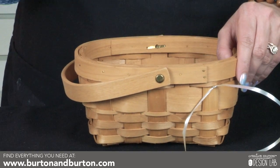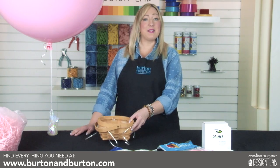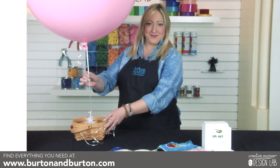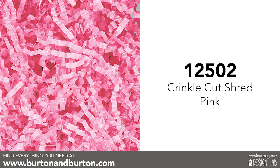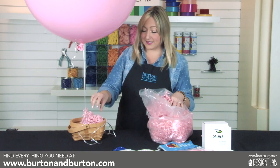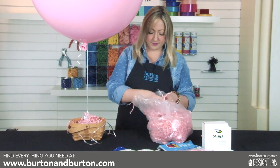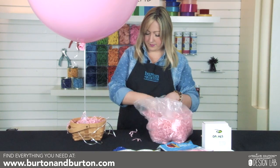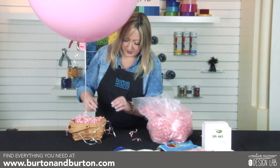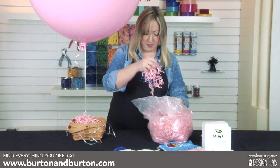Remember, we're going to do one more in the front and one in the back. Once you have all three rigging points attached to your basket, it's time to simply drop the weight into the basket. I'm going to add a little shred to further hide our mechanics. I've selected pink to go with our Valentine's Day theme, but you can use any color you want. Make sure to use enough to cover your weight and give it a little bit more volume.